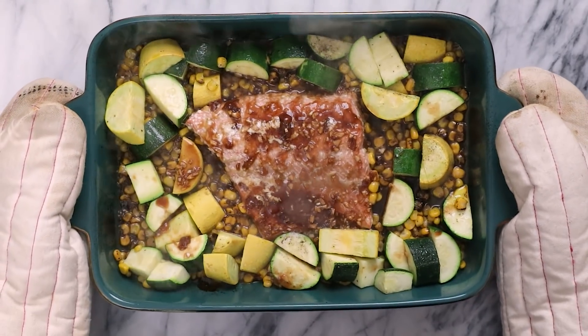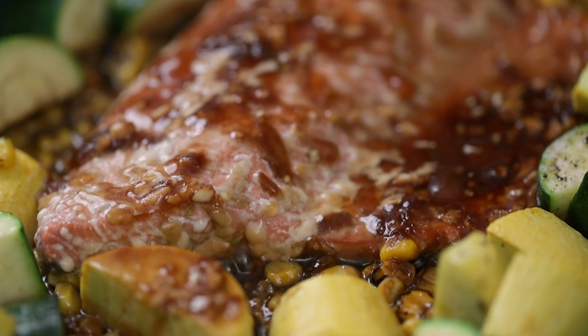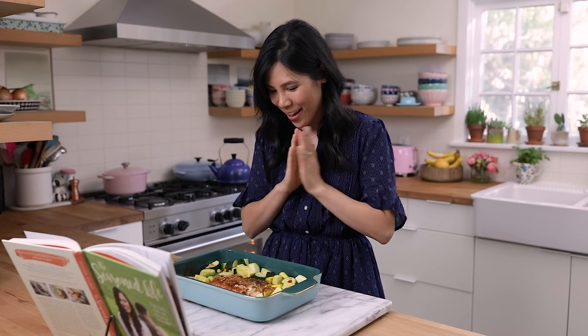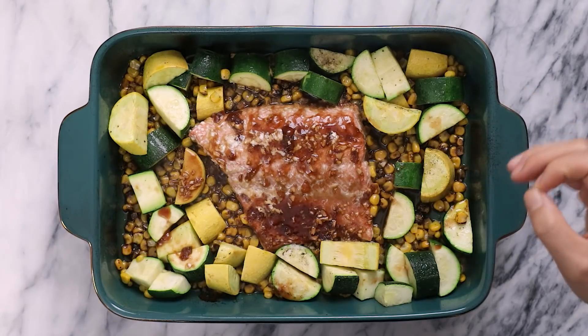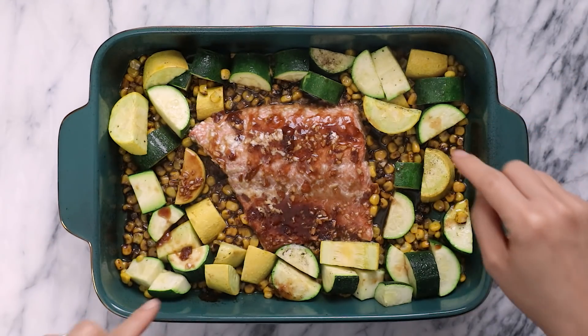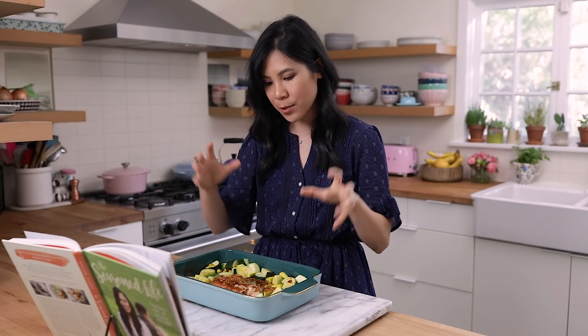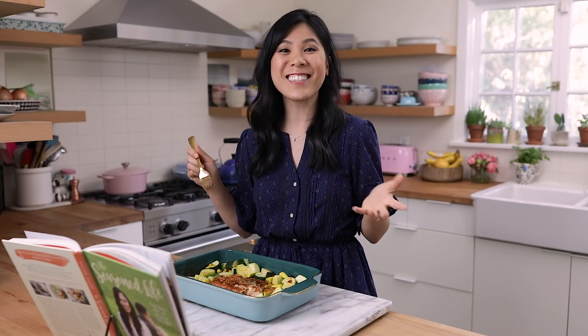This smells so good and it looks almost exactly like her photo. I cannot wait to dig in — I love how bubbly and hot it is. The zucchinis have cooked up nicely. It's not as roasty as her photo, but that's probably just because I cut them a little larger, which is totally fine. Let's dig into the salmon.